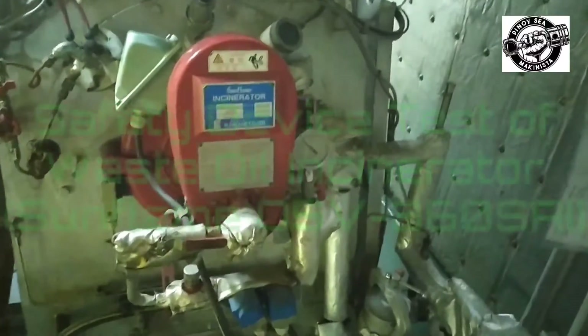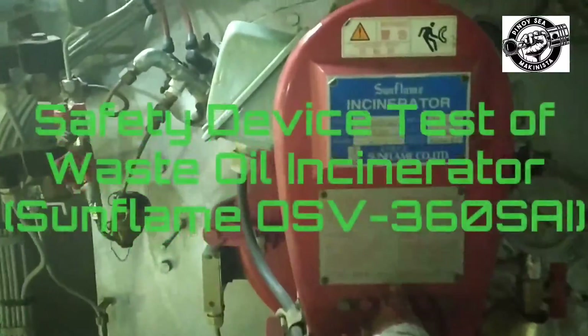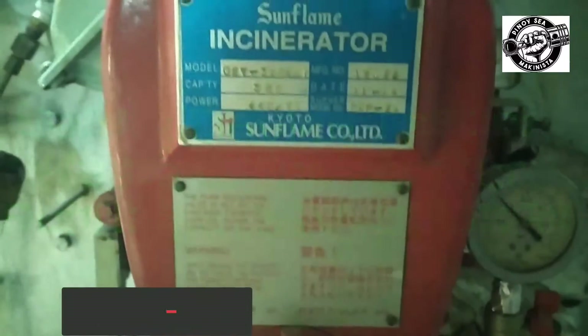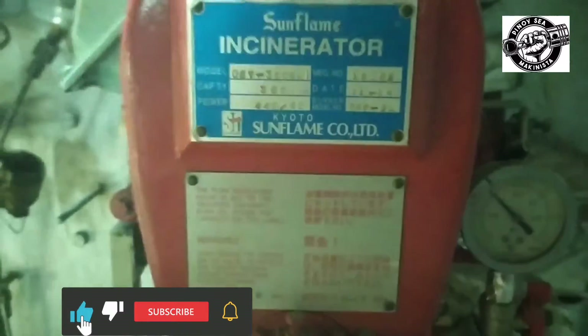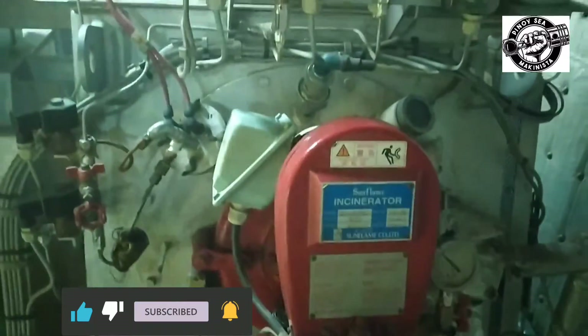How to Test Safety Devices of Waste Oil Incinerator Sunflame OSV-360 SEI. This video is re-uploaded due to copyright claims, and if you are new to my channel, don't forget to like, share, and subscribe.